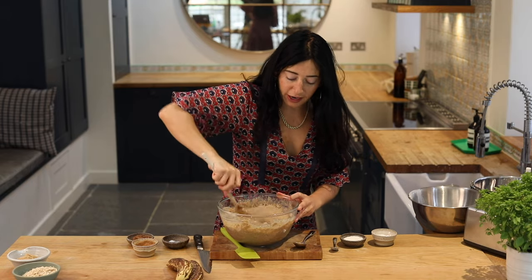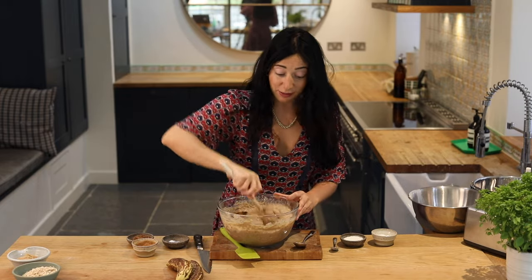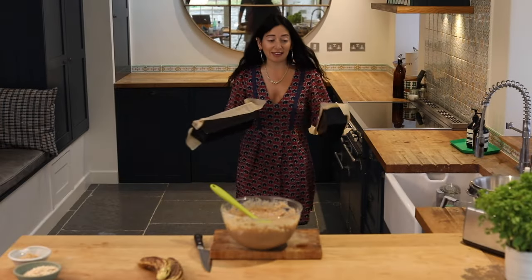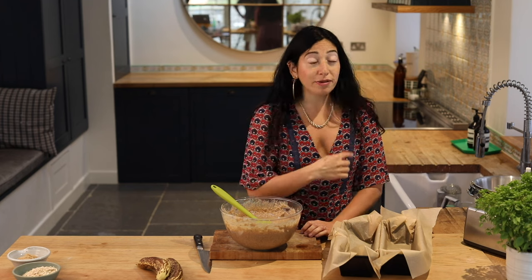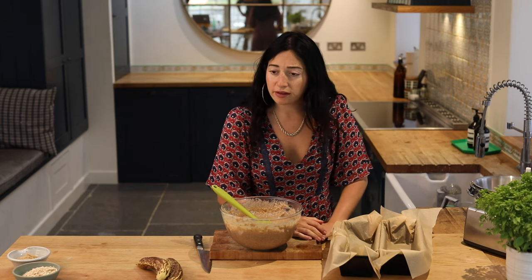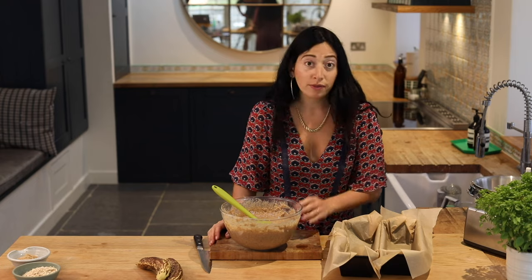I'm going to give it one final mix and make sure it's really well incorporated. Then it's going to go in my tins and in the oven — that is it. I've got my two 30cm loaf tins and I'm going to line them with some baking paper. I preheated the oven to 180 degrees — you don't need to do that more than about 15 minutes before you're going to bake.